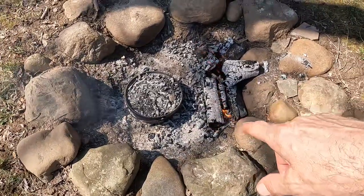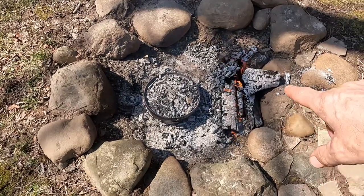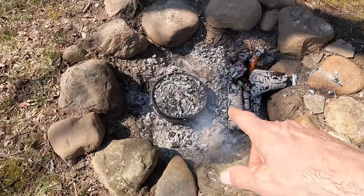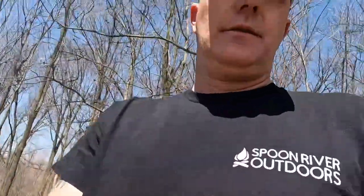I took the coals that were underneath where I set the Dutch oven, raked them pretty thin, and put some hot ones on top. I took the extra coals and pushed them back into where the logs are burning, just to keep those hot. Unlike charcoal briquettes, some of the smaller coals on top of the lid have some ash in there, and that ash will insulate the lid. So we will, from time to time, have to add a couple more coals. This will take 30 to 45 minutes usually. You really don't have to open it and check it much. The best thing you can do is wait until you can smell it — get downwind of it, and if you can smell it in the air, it's probably ready.